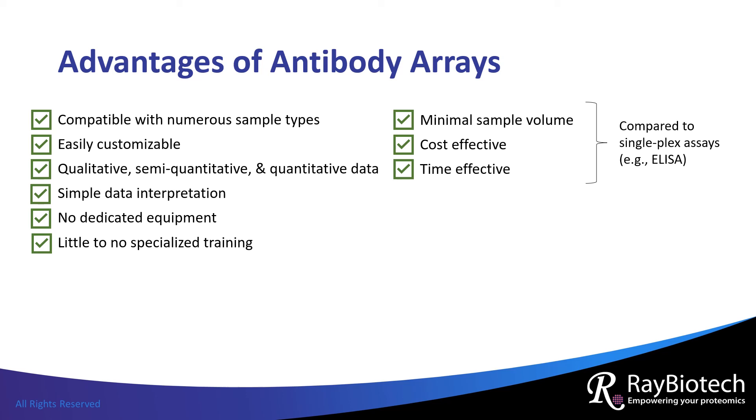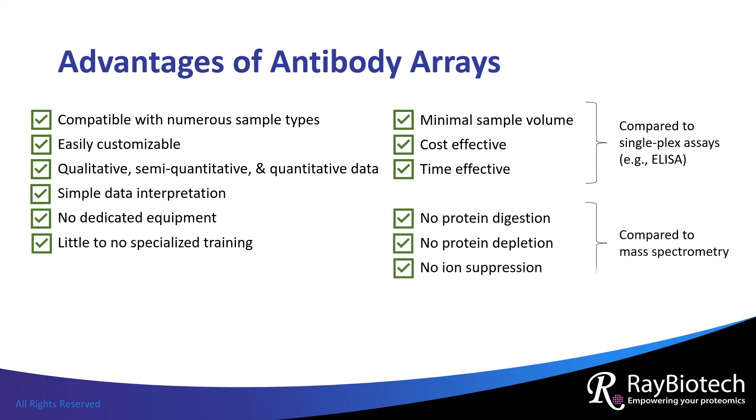Compared to another high-throughput proteomics technology, mass spectrometry, antibody arrays do not require that the sample proteins are digested into peptides or that highly abundant proteins are depleted so that lower abundant proteins can be detected. Ion suppression, which is a phenomenon that suppresses the detection of proteins during mass spectrometry analysis, is also not a concern with antibody arrays.